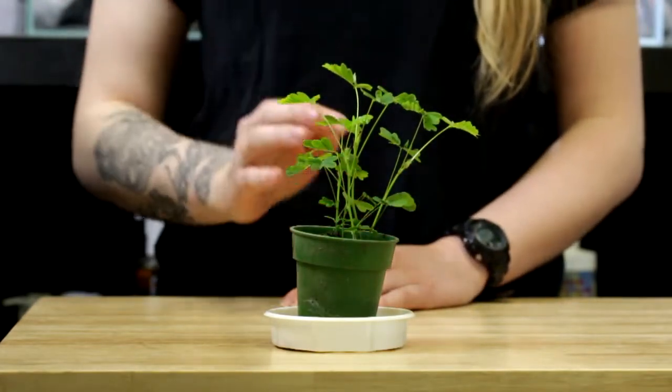During the winter months, you do want the soil to dry out between waterings and water less often.